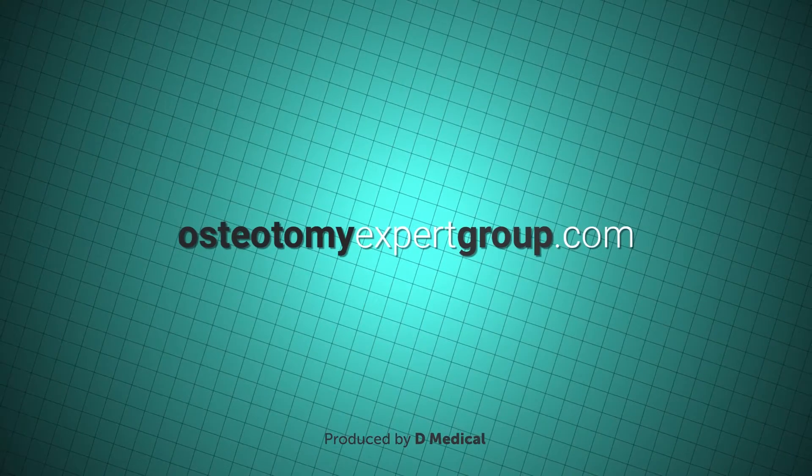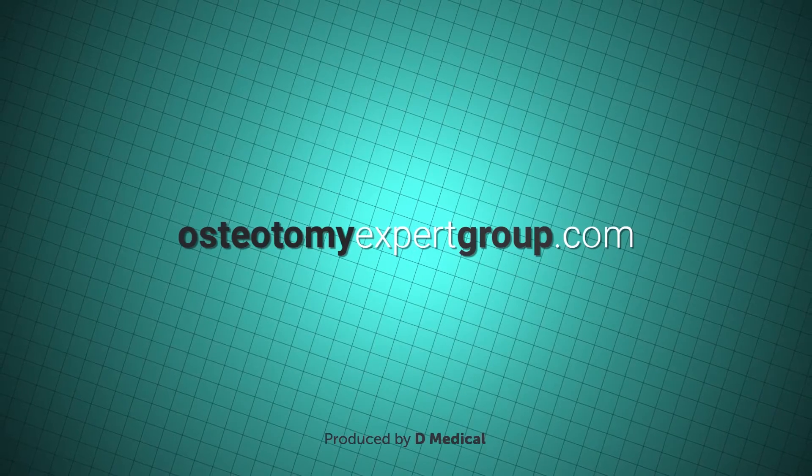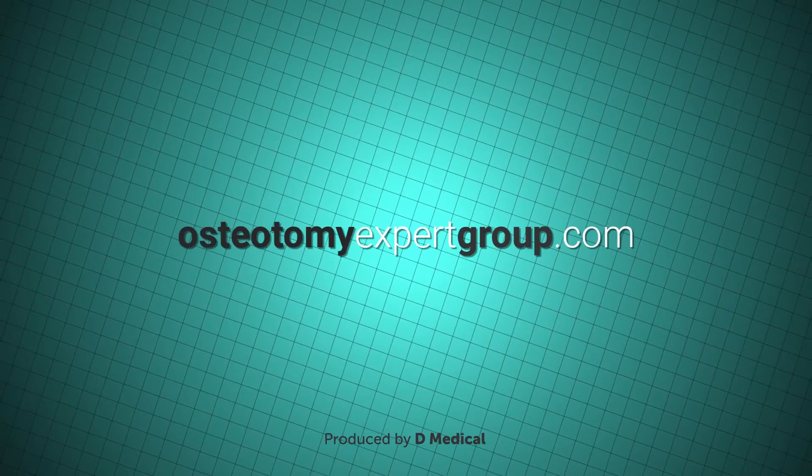Why not visit osteotomiexpertgroup.com where you can obtain lots more detail on this procedure, including videos from a number of patients who have undergone the surgery.